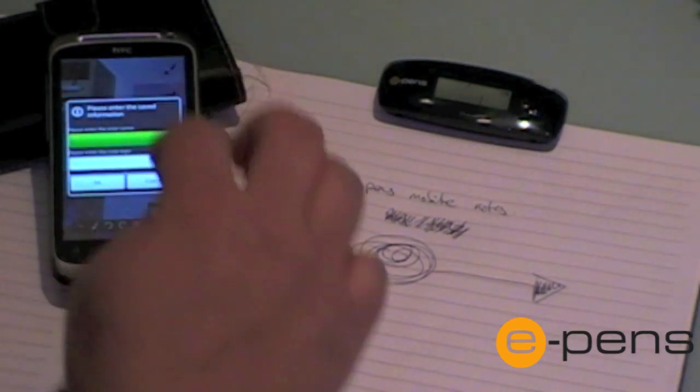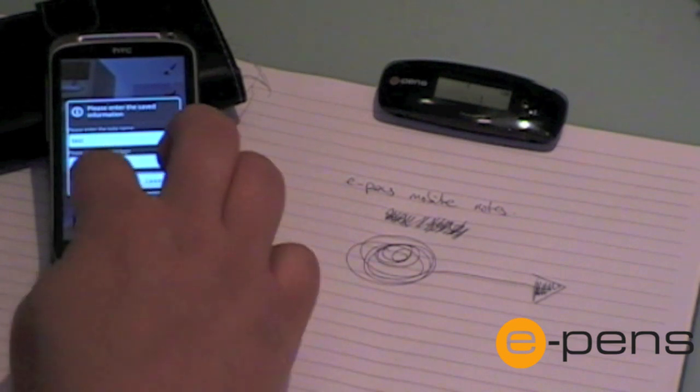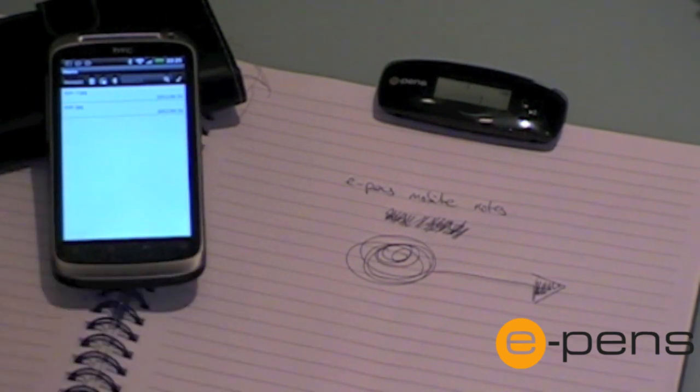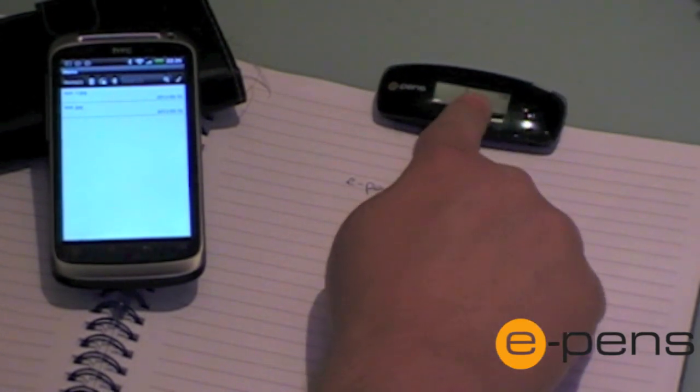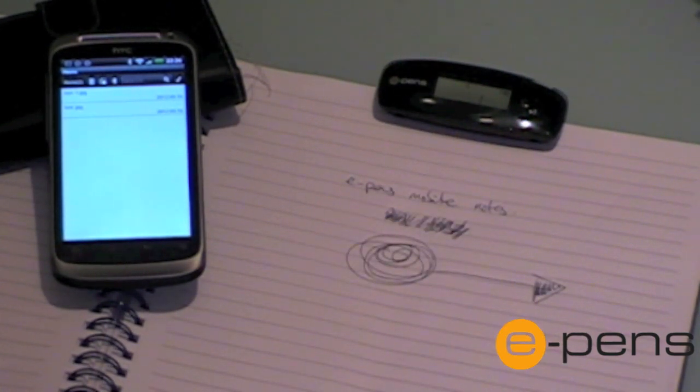This note can then be saved onto the actual phone. One thing to be aware of is that the note isn't stored on the receiver if you're working in connected mode. So if you want to transfer your notes onto a computer at a later stage in a format that MyScript can use to convert your notes into digital text, you must create your notes while not connected.